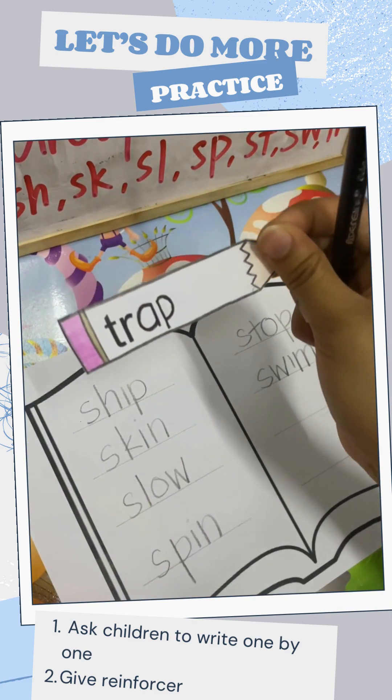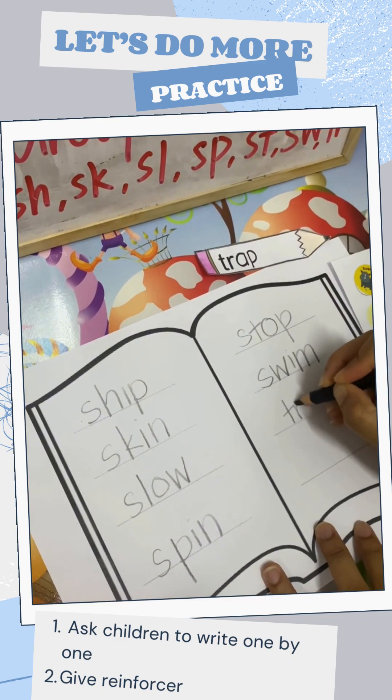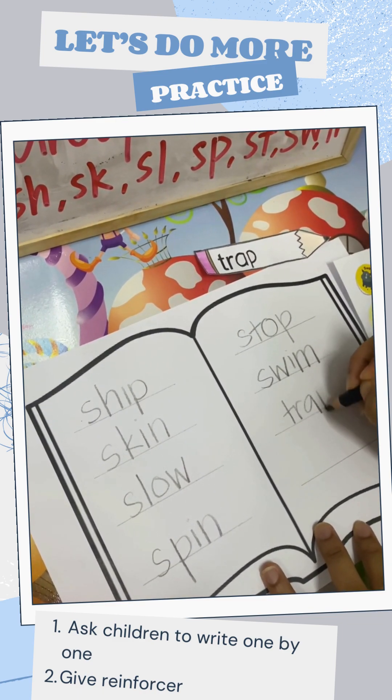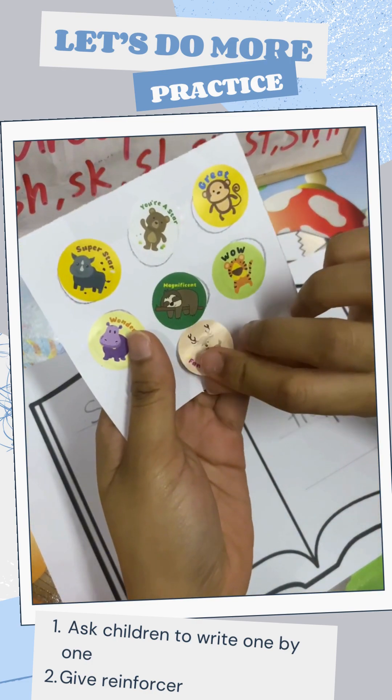Last one. T, R, A, P. Good job. I have a nice sticker for you kids.